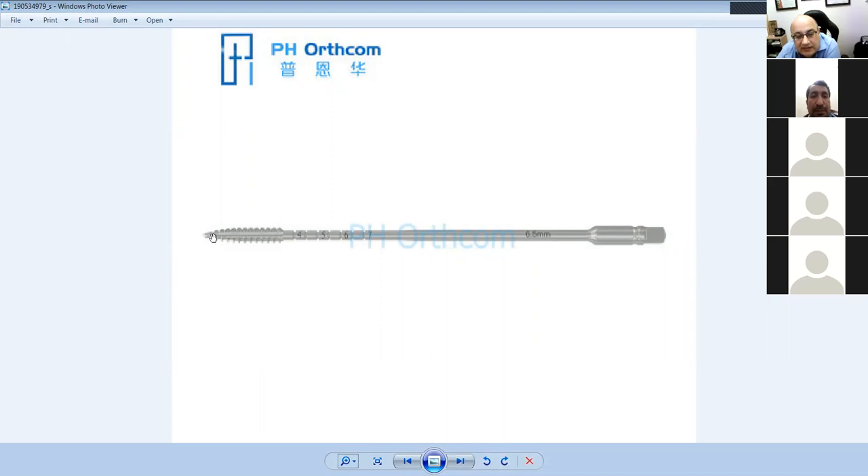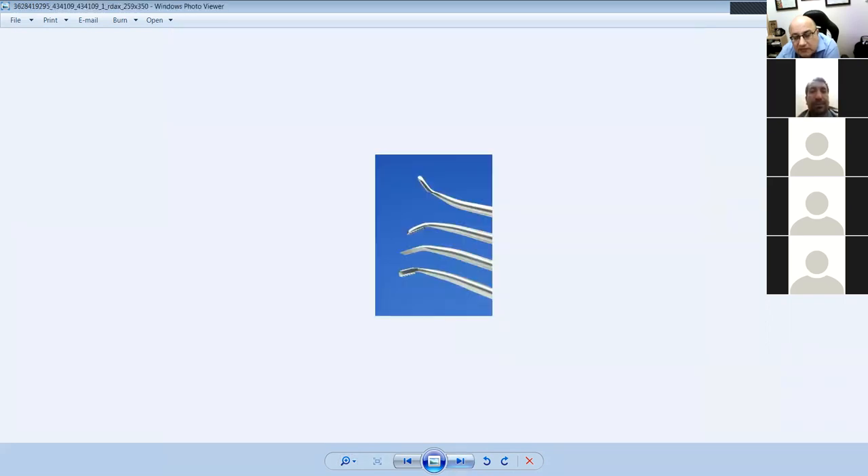The canal in the tap is for the swarf — the bone debris that comes out when you're drilling collects here. The key tapping method is: go two forward and one reverse. When you go one reverse, the debris — the swarf — comes out through this canal. Otherwise it will tighten and if it's not coming out it will break the tap. Two forward, one back — the canal is for the swarf to exit.